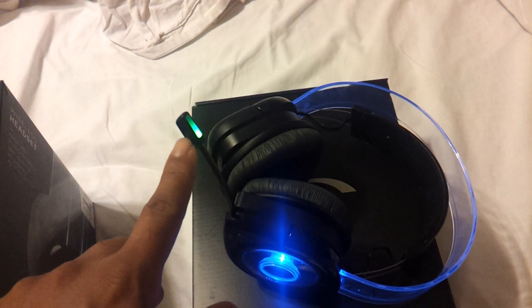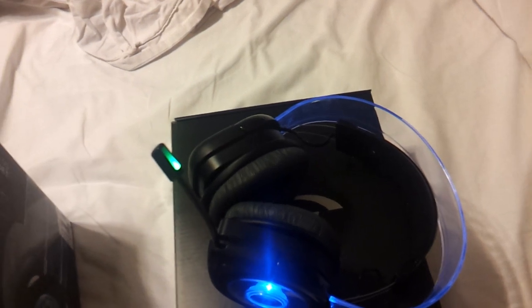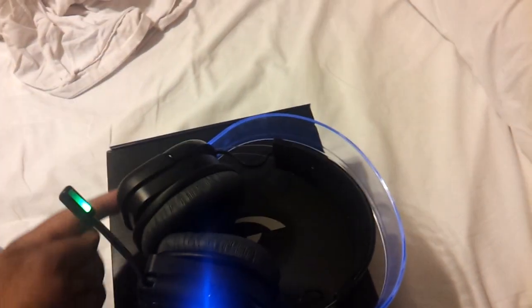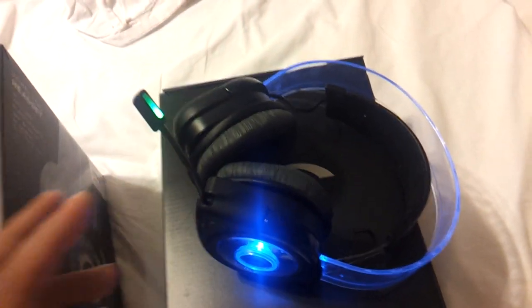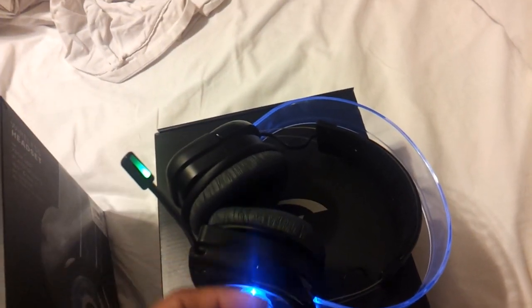The other mode is green. You press it one more time and the green mode lights up — this is called immersive mode, which delivers virtually surrounded sound with precise directionality. It pretty much gives you 7.1 surround sound. All modes give you that 7.1 virtual sound, but it depends on how you want to hear it. I use immersive on racing games especially — when you're driving, you can actually hear cars moving around your head. It's pretty crazy.